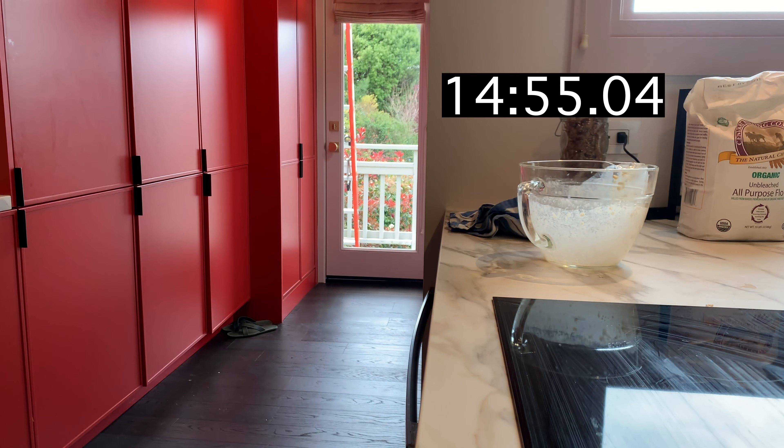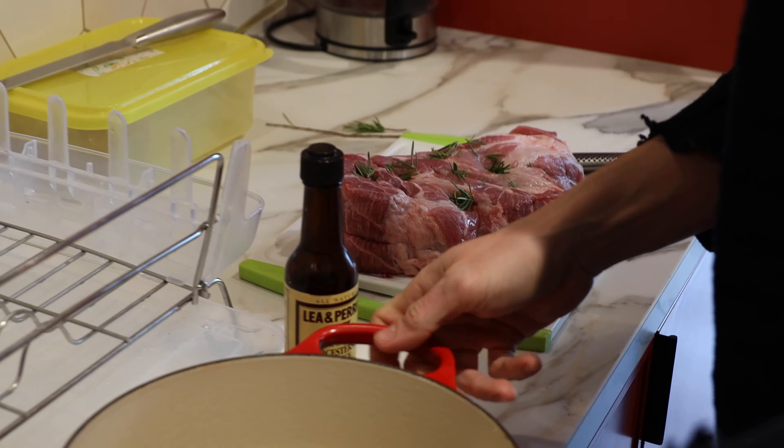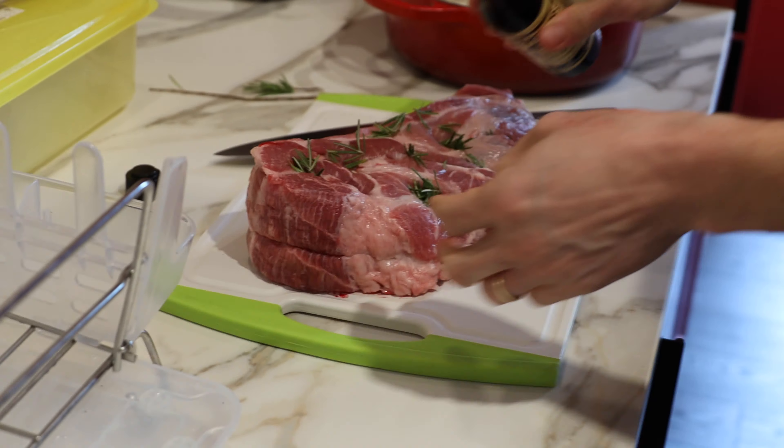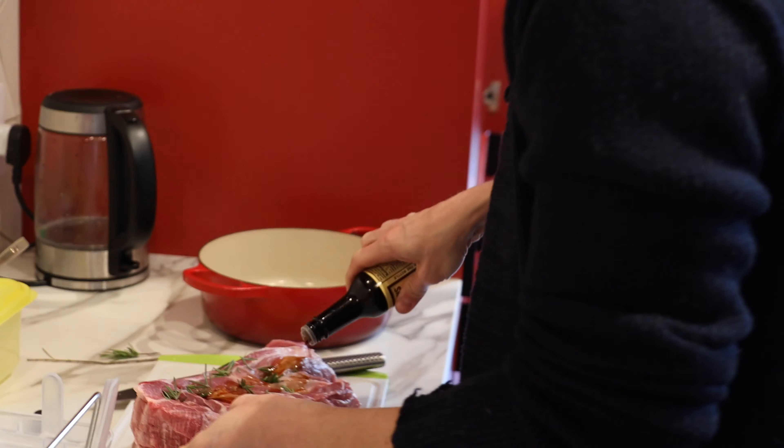For Sunday roast we are doing pork shoulder butt. Did you know that the butt is not from the butt of the pork, but it's actually from the shoulder?